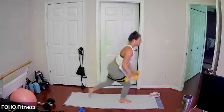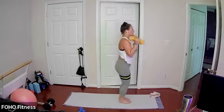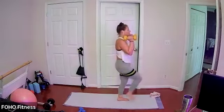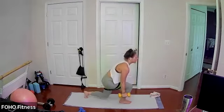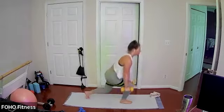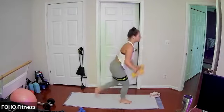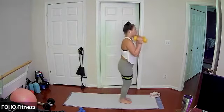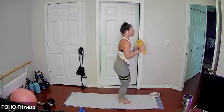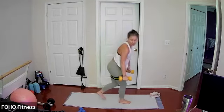Gentle floor tap as you come into that lunge. Left leg reverse lunge, right knee drive — keeping it going with or without weight, with or without your band. For three, two, and one.